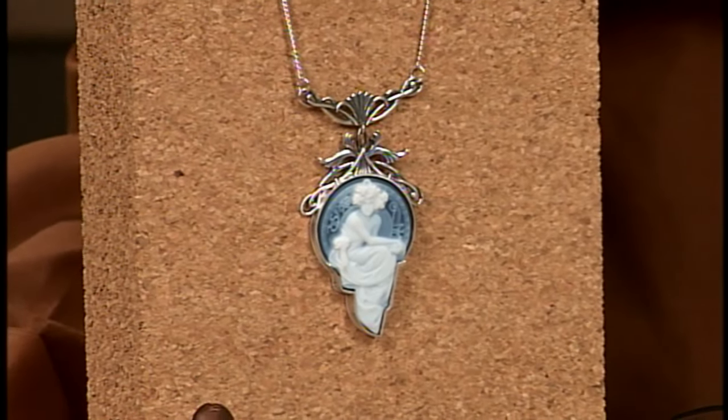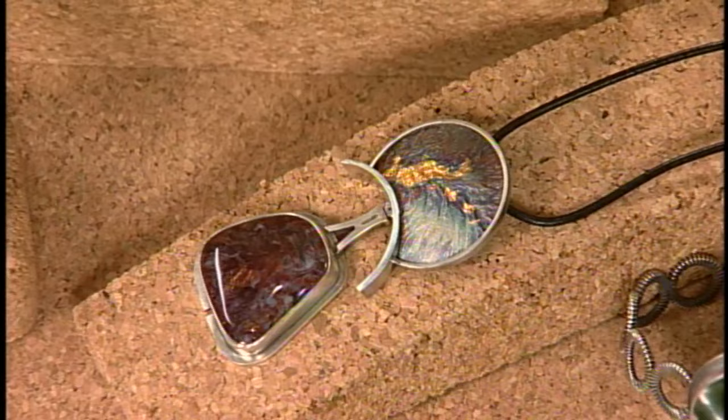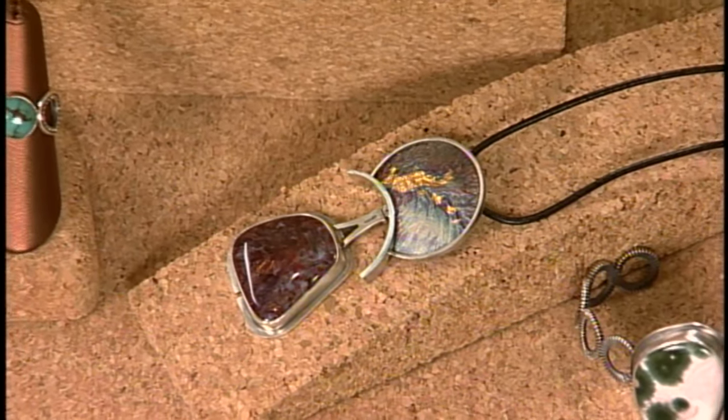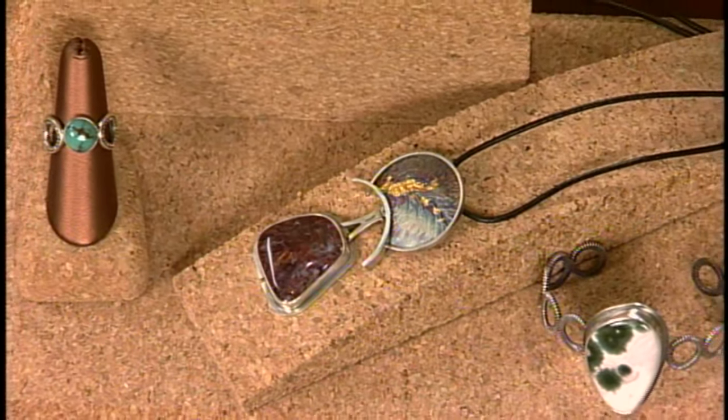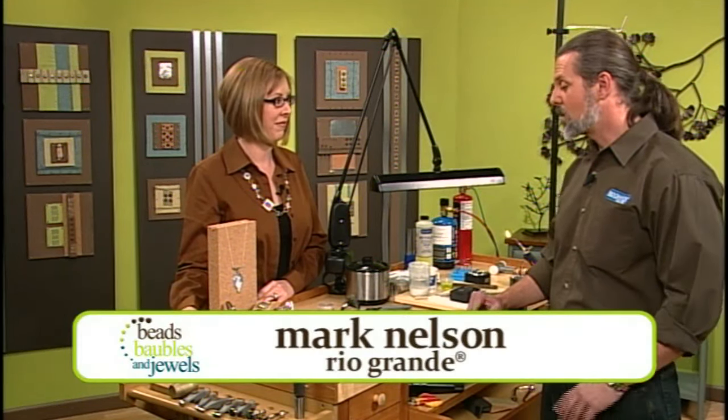Take a look at these gorgeous pieces of jewelry. Each of them is using a custom fitted bezel, and today's show is all about bezels. Mark Nelson is here to show us how to make a bezel to fit any size stone. That's right — we totally hand make one and they can fit just about any kind of stone.